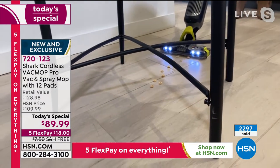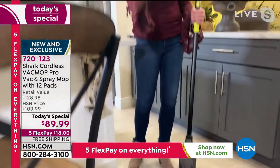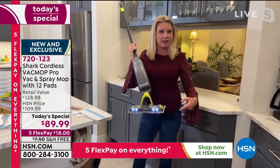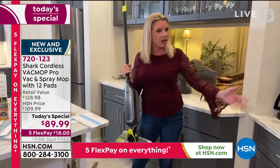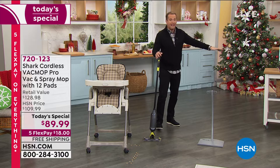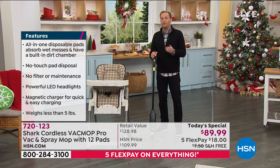It's going to get everything — big particles, small particles, little particles — with the vacuum. Look how low I can get. And then when I want to go ahead and give it a little spray, I can. We're all cleaning everything right now — cleaning countertops, cleaning everything. The last thing you want to do is touch the gunk, the grime under there. With the press of a button, it releases the pad, and you can clean with a new pad anytime. It's just money well spent. I'm so pleased it's not $200 or $250 — it's $89 and change. You get 12 pads, double the warranty, free shipping, and five flex pay. Every home needs this for hard floor surfaces: tile in the bathroom, linoleum in the kitchen, hardwood floors, laminate floors.